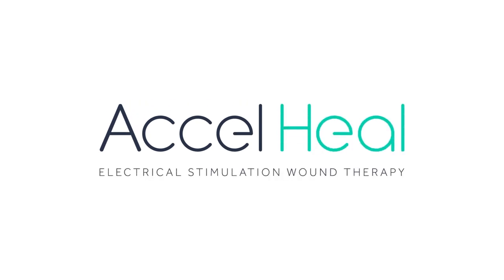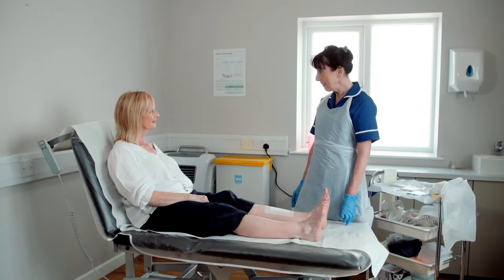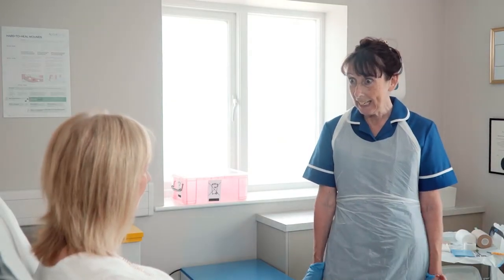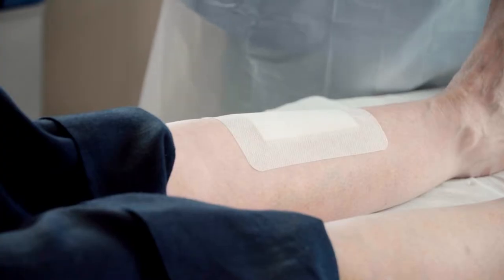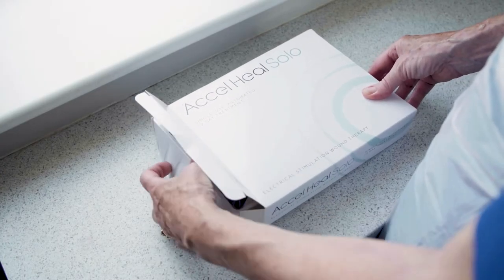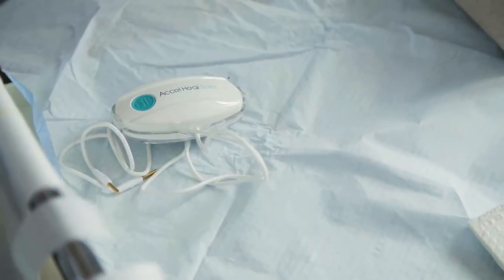This instructional film is intended to demonstrate the application of Axel Heal Solo alongside compression bandages. Our process starts once the primary dressing has been applied to the wound. Make sure you have everything ready and close to hand to ensure an efficient dressing change for your patient.